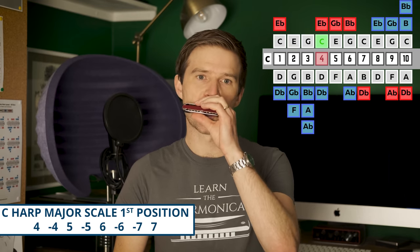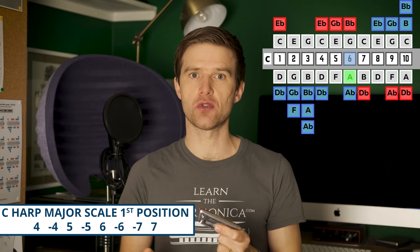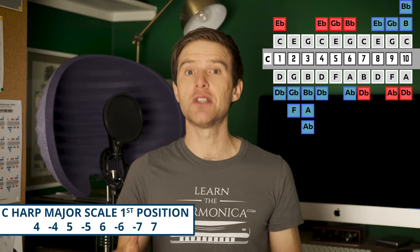So on this C harmonica I would be playing in the key of C. The tune I played before — When the Saints — I was playing that in first position. I have a lesson on that if you want to go and learn it, there's a link in the description. First position is used for major scale sounding things, because this instrument is built for playing major scales. A major scale is in the middle of the harmonica: four blow, four draw, five blow, five draw, six blow, six draw, seven draw, seven blow. That scale will build lots of nice melodies, pop tunes, nursery rhymes, folk songs easily in first position.